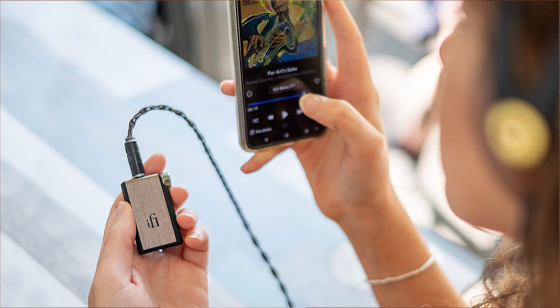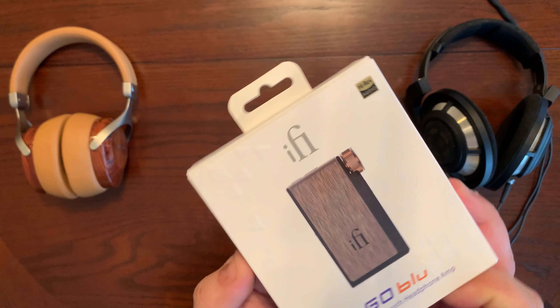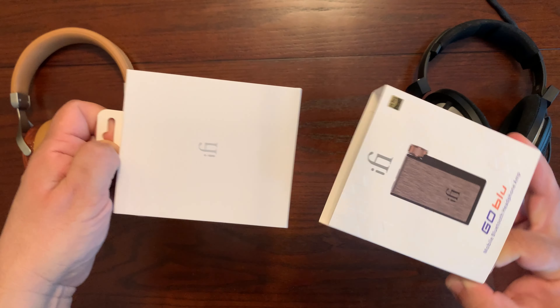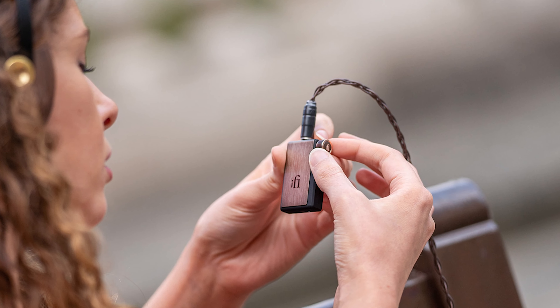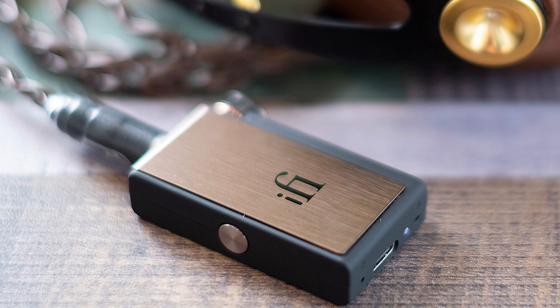Hey everyone, so this is the new portable DAC amp from iFi and it's the smallest one yet. I'm going to go ahead and unpackage this and tell you a little bit more about the features here. The cool thing about the iFi Go Blue is its size and its weight — it weighs in at only 26 grams, which is less than the weight of a AA battery if you can believe that.